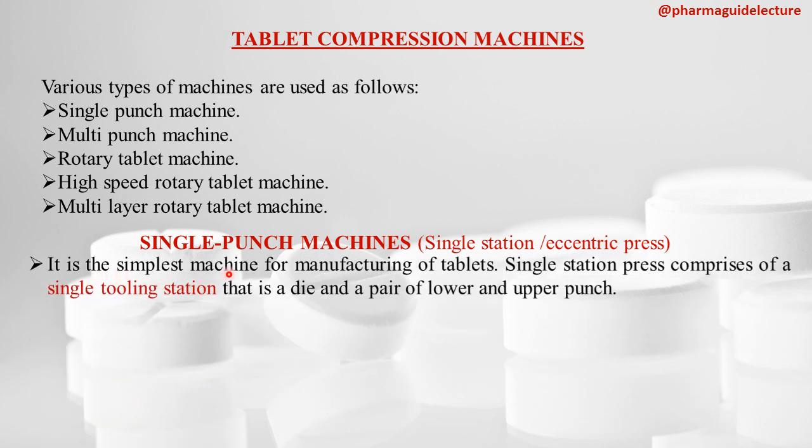It is the simplest machine for the manufacturing of tablets. The Single Station Press comprises of a single tooling station — that is one upper punch, one lower punch, and one die only. There is only a single tooling station consisting of the die and the pair of lower punch and upper punch.